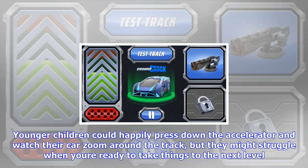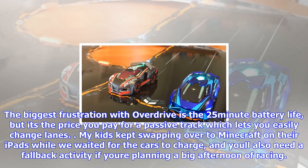Overdrive will have less appeal to little kids who just want to drive, which is why the game is recommended for those aged 8 and above. Younger children could happily press down the accelerator and watch their car zoom around the track, but they might struggle when you're ready to take things to the next level. The biggest frustration with Overdrive is the 25-minute battery life, but it's the price you pay for a passive track which lets you easily change lanes. You'll also need a fallback activity if you're planning a big afternoon of racing.